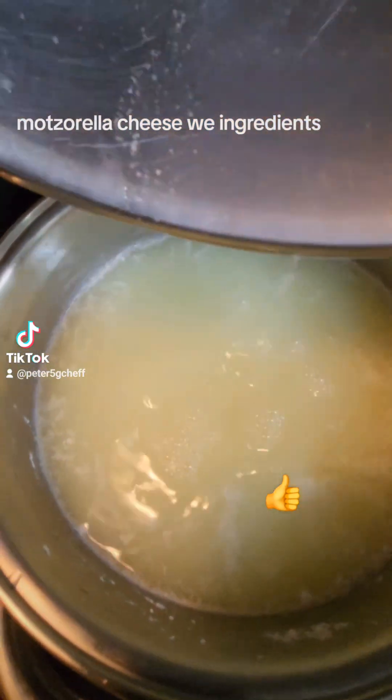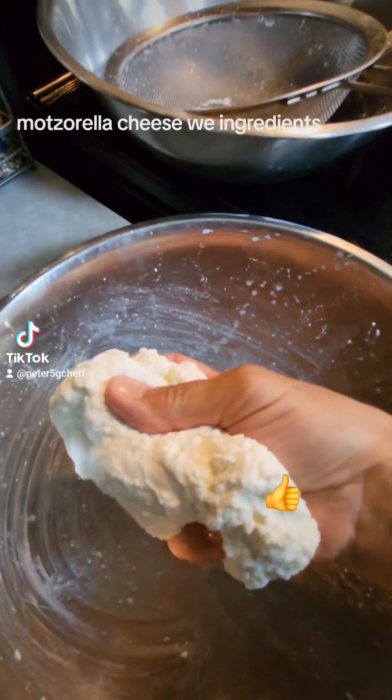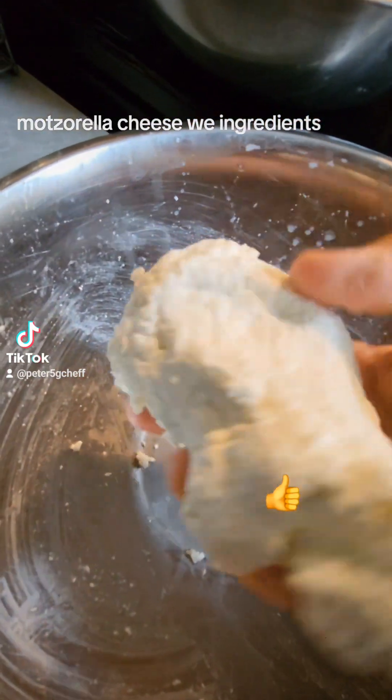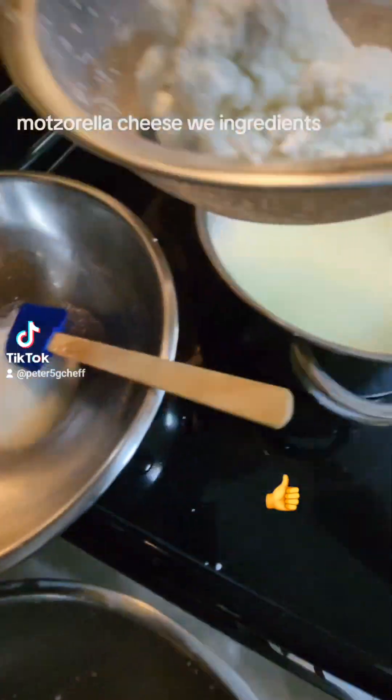Now go back to 160 degrees. Here I'm squeezing with my hands, as you can see, until the whey comes out. There's no more water, and you got to dip it back in here — it goes inside again.